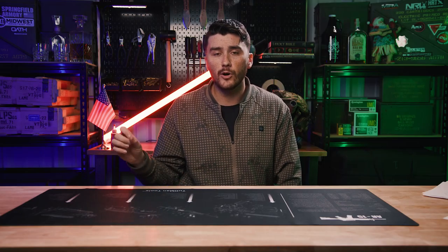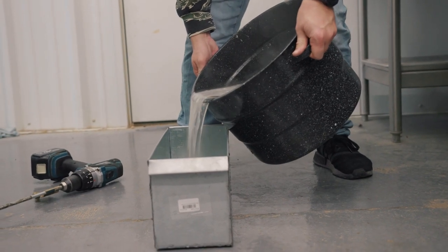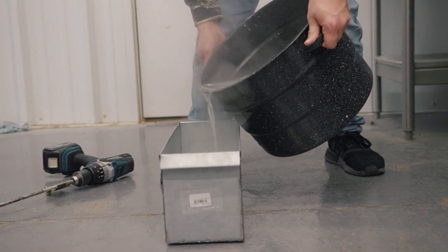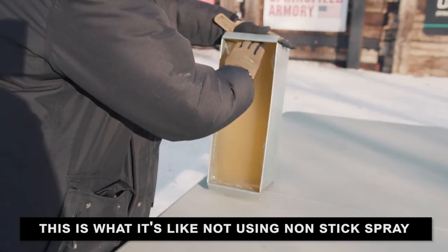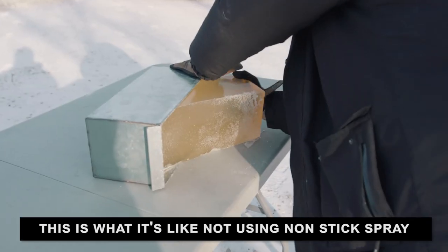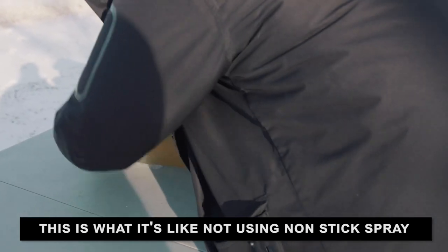The next thing to do is pour it into your mold. But before you do that, you really need to spray some nonstick cooking spray all around the mold. When you go to get it out, this is going to make it a ton easier. Even with the nonstick spray it can definitely stick as that block tries to wiggle its way free from the mold, so you do kind of have to smack it around to get it out.